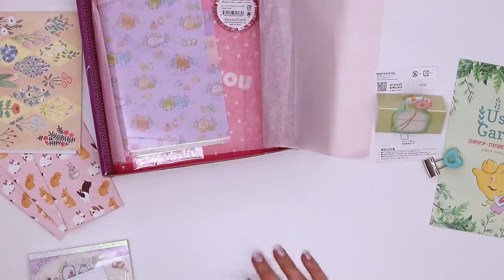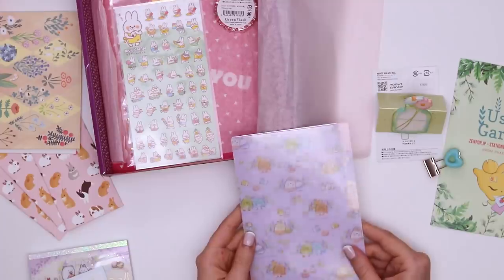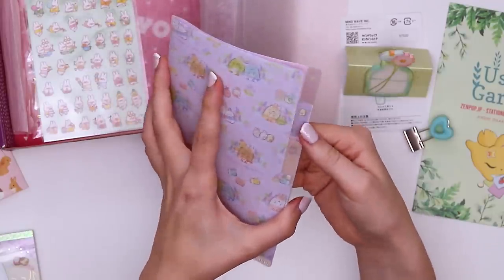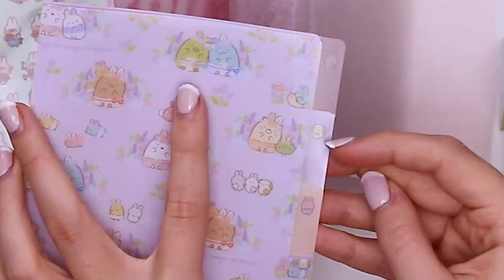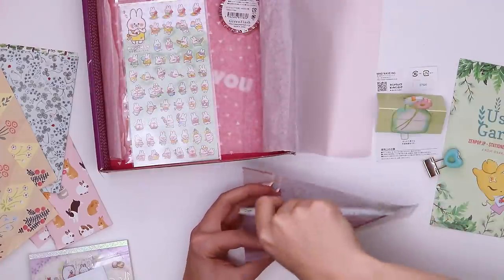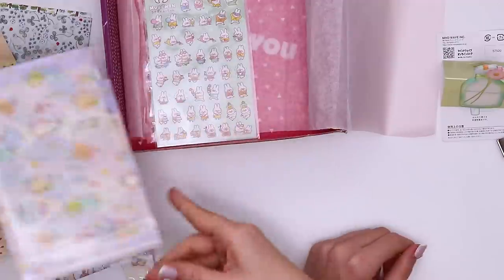Are we down to the final two items? These look like some more Sumiko Gurashi. It's a purple plastic with three tabs — bunny with a ball, bunny with a bow tie, and bunny waving hello. You can keep everything organized. I will never use this, but it's cute.